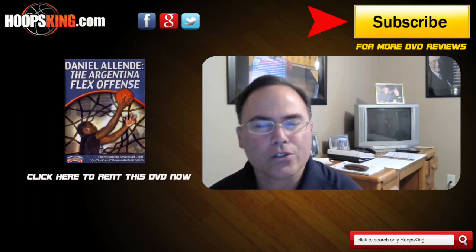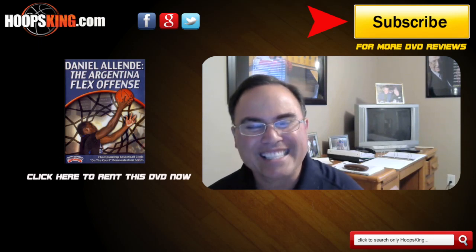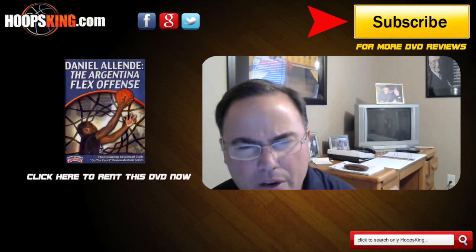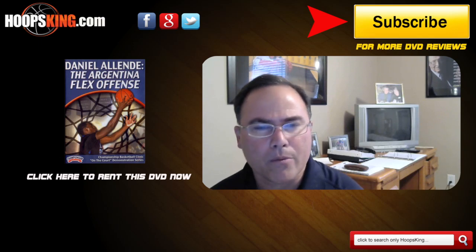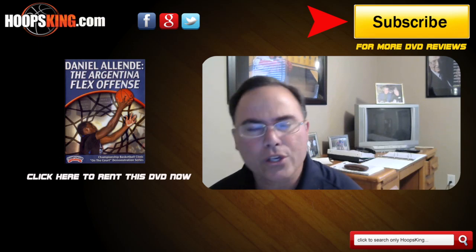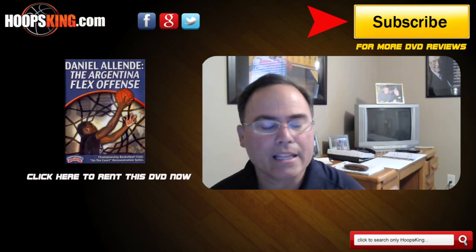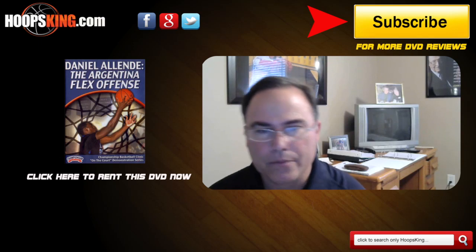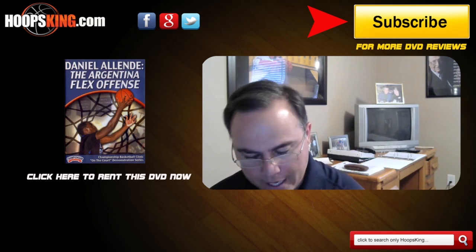I do have some concerns about the DVD. Number one, coach Olente does not speak very good English. He's very hard to understand — I would really have to sit there and figure out what he said. But you can tell he's a very knowledgeable man of basketball. Number two, it's in a Nike clinic setting without his players, and the players had a hard time understanding what he was talking about, which prevented him from really showing you good stuff about the Argentina Flex.